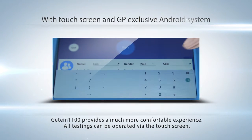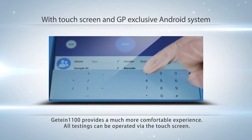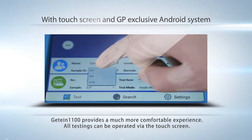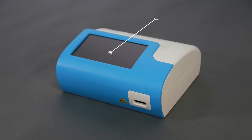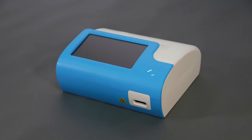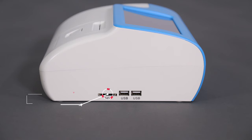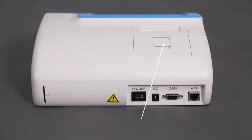With a touchscreen and GP-exclusive Android system, GTIN 1100 provides a much more comfortable experience. All testing can be operated via the touchscreen. On the front of the instrument we can see a 7-inch touchscreen and a RFID area. On the left side is an SD card slot, used to identify parameter information of the product.